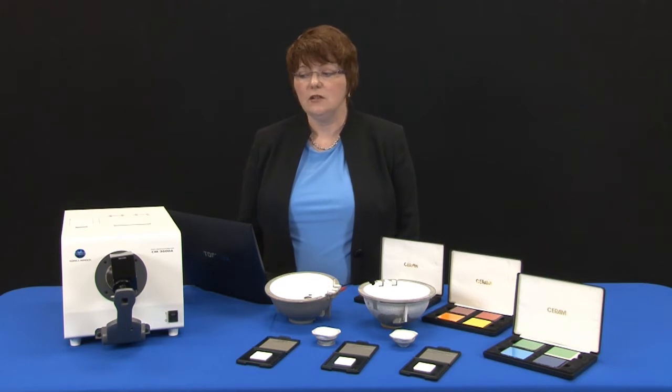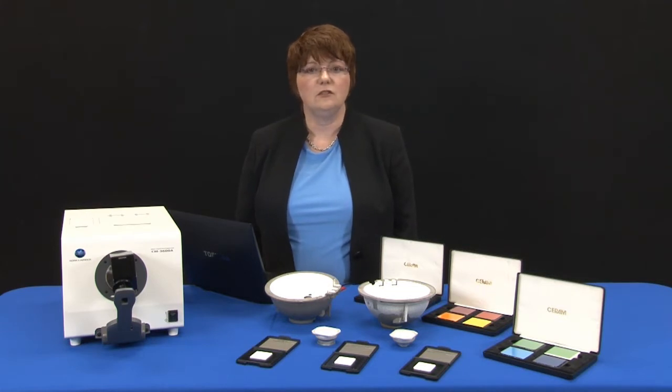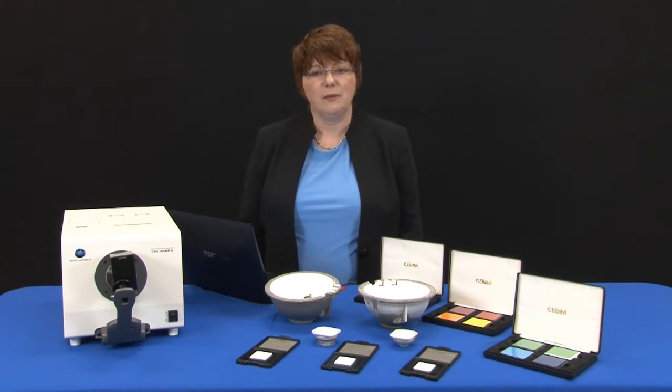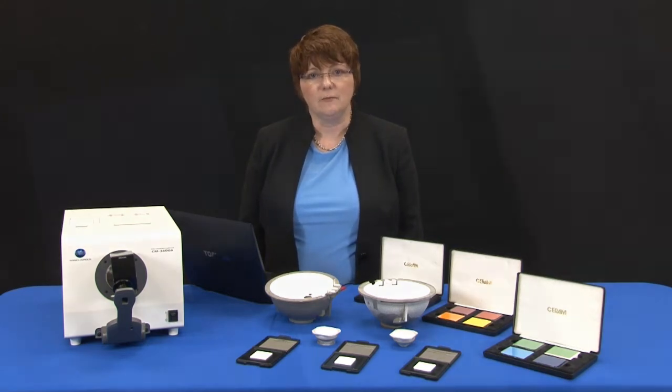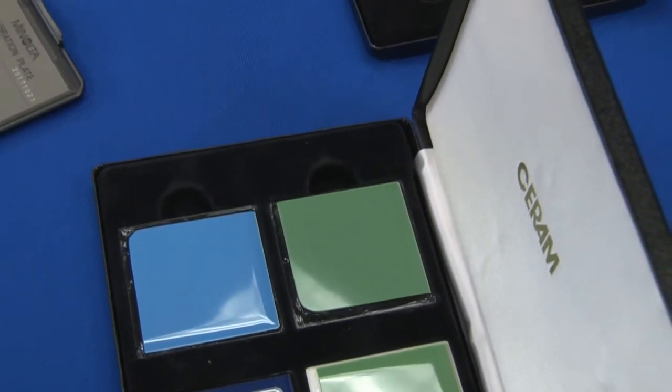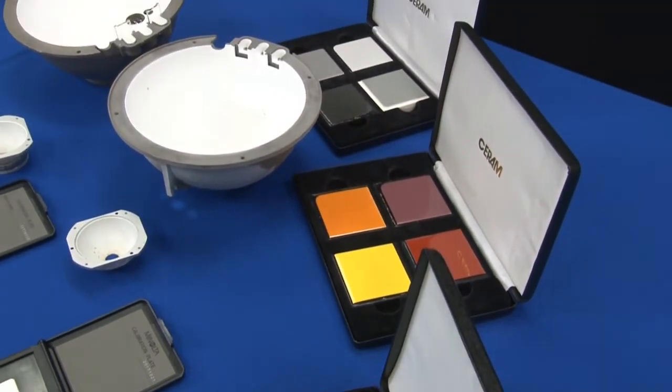To maintain your instrument properly and get reliable readings, you need to have annual and daily calibration. Calibration allows you to set a baseline for your instrument and be sure that it is maintained over time. Both daily instrument calibration and annual calibration are important to maintaining consistent and reliable readings.